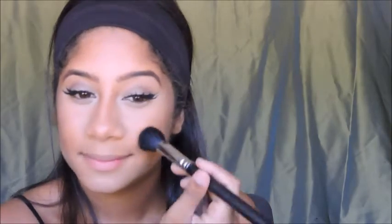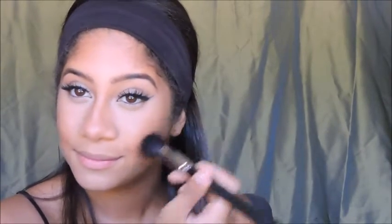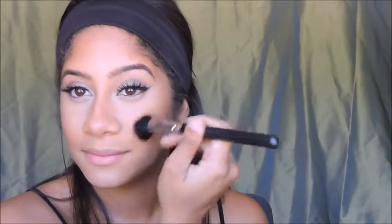For blush, I'm going to be using MAC's Copper Tone. Now I'm going to use Marc Jacobs Mascara to coat my lower lashes.